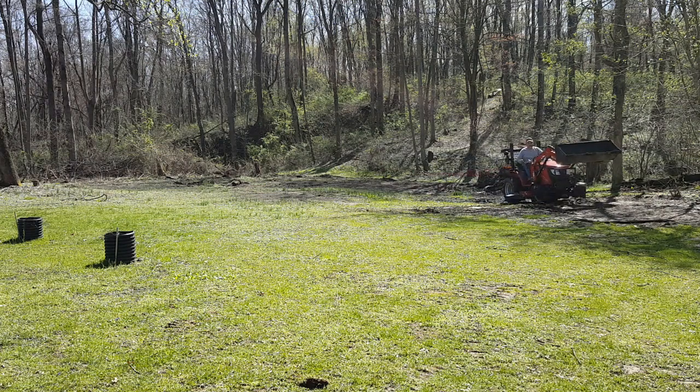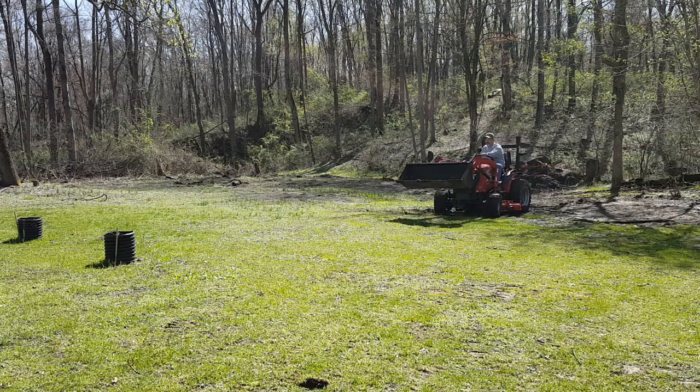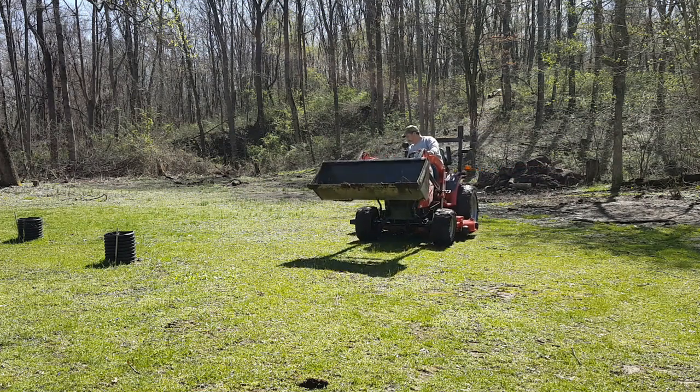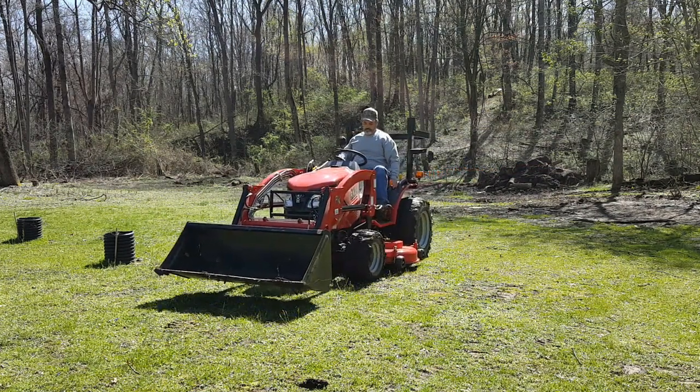The little tractor will really do some cleanup work. This is the RK24 — Royal King 24 model subcompact tractor.